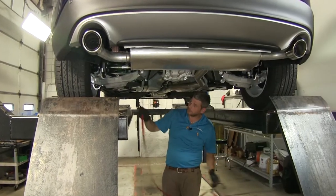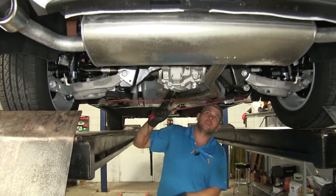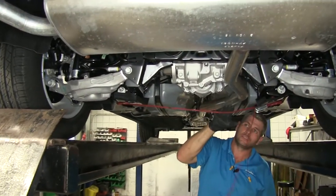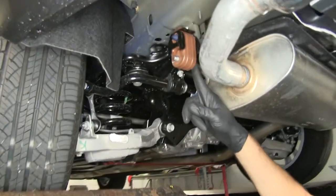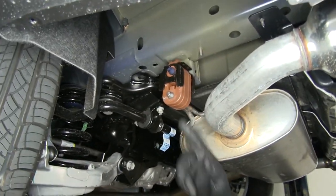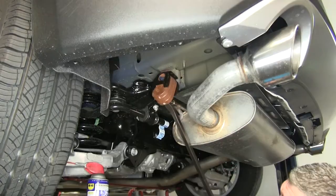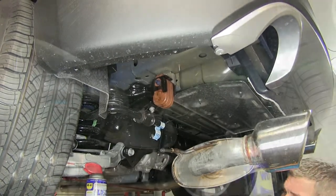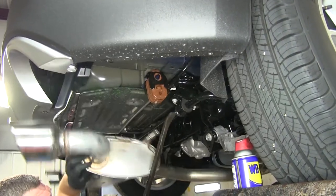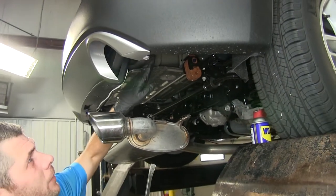Our next step is going to be to lower down our exhaust. We're going to place a support strap underneath it before we separate the isolators, just to give it something to rest on. We'll remove the hanger located right here and the one in the exact same spot on the other side. That's going to give us room to get our hitch up into position.